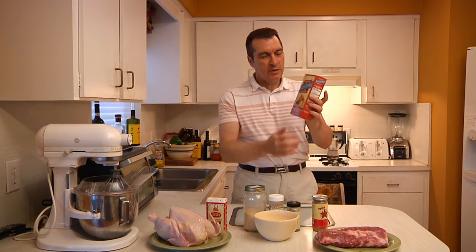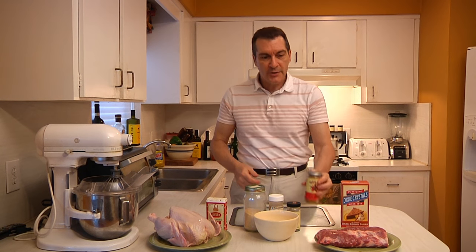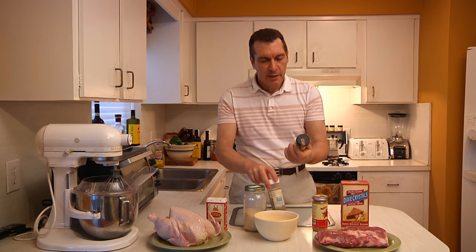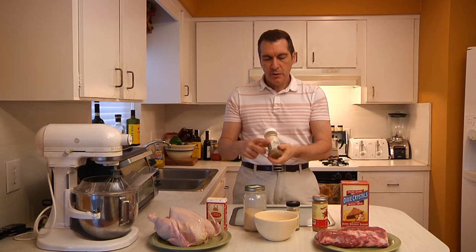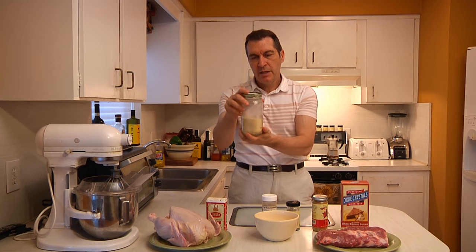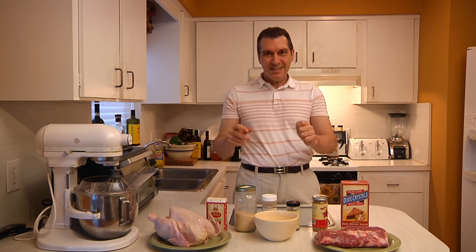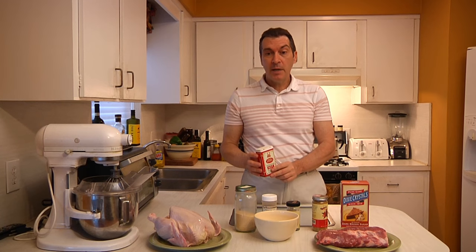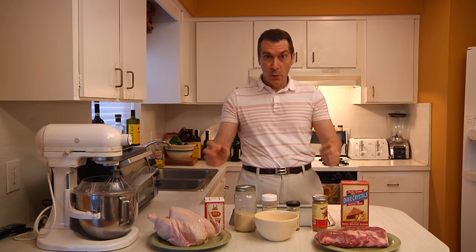The four S's are: sweet — in this case we're going to use brown sugar; salty — I'm using something called spice salt, but you can use regular salt, Himalayan salt, there's all kinds; savory — I'm using Herbes de Provence, a French blend of herbs, along with some cumin and garlic powder; and last but not least, something a little spicy, a little piquant — I'm using hot Hungarian paprika. You can also use cayenne pepper, depending on how hot you want it.